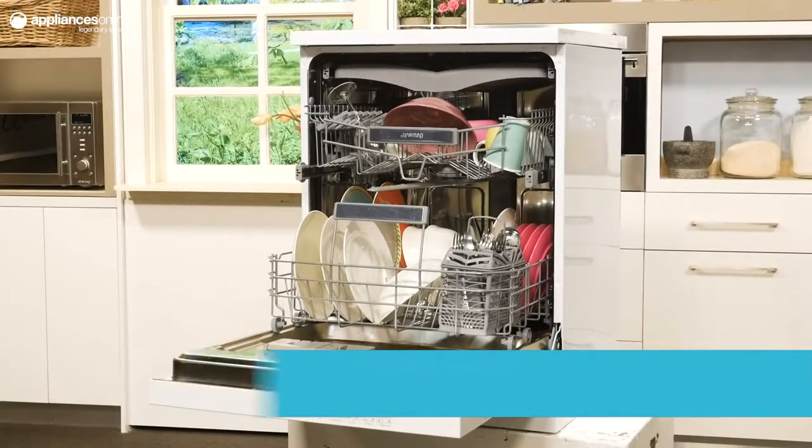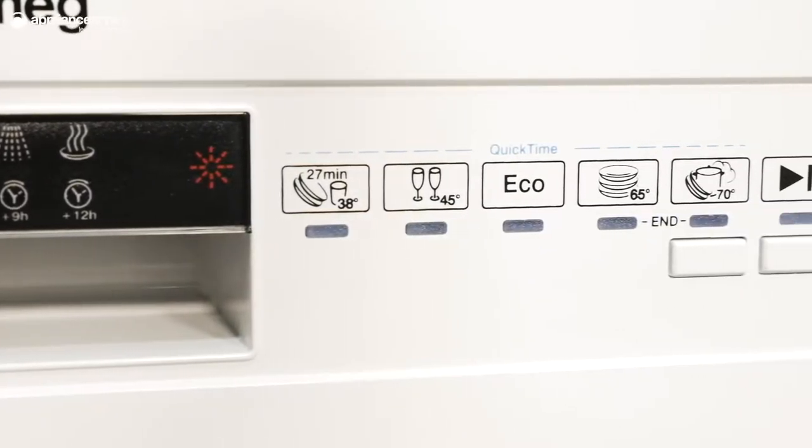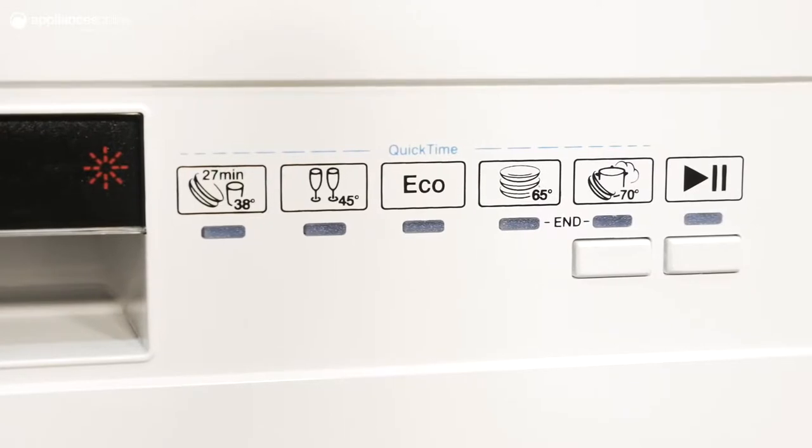Overall there are 10 wash cycles to choose from. For those dishes that require a bit of extra work, select the intensive 65 degrees cycle or the ultra clean program.